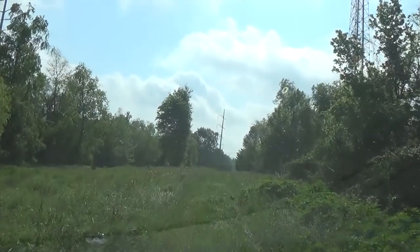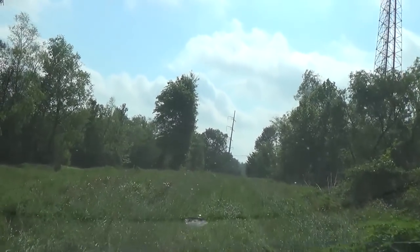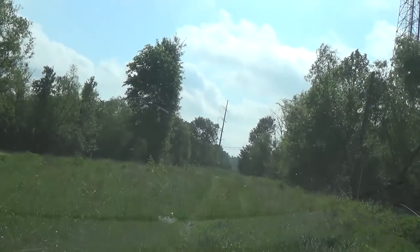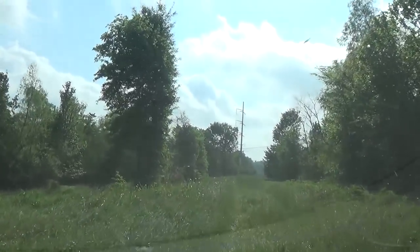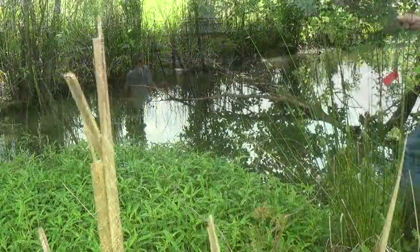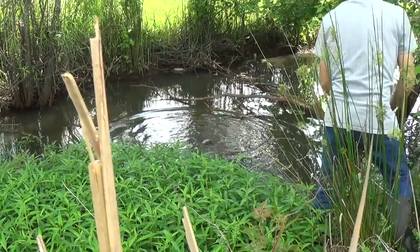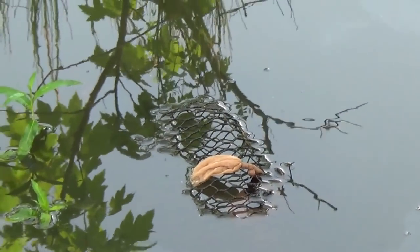Trying to stay off the main drag — when I went in to sign in to the WMA, that older gentleman came up and talked, and by the time I left there were two other people going to fish off the bridge. It gets a lot of traffic in here with this nice weather, so I'm keeping mine off the main drag. That's all three traps — we'll come back tomorrow morning and check these to see how we're doing.